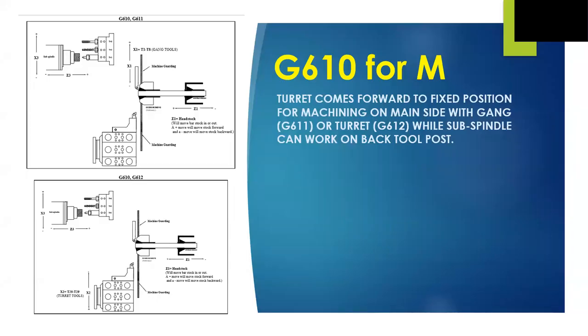Our first example is the G610 for the M-platform. We're going to separate our M and L platforms for clarity's sake — the programming is technically the same, there's just more of it for the M machine. As you can see in the two drawings on the left, when the control reads a G610, the turret instantly comes all the way forward to a fixed position to complement the gang tool post to machine the front side, while the sub-spindle works on the back tool post. We have two configurations: G611 with the gang as the active post, and G612 with the turret now active.